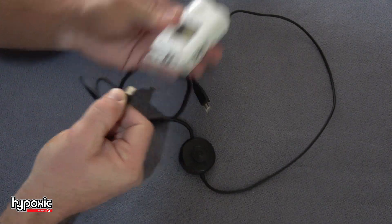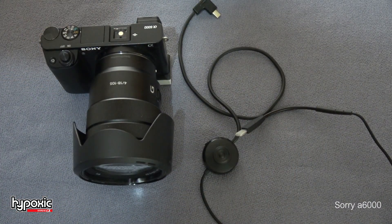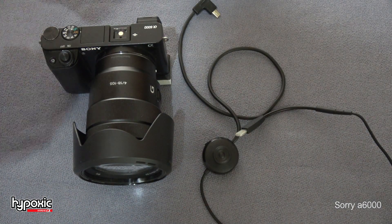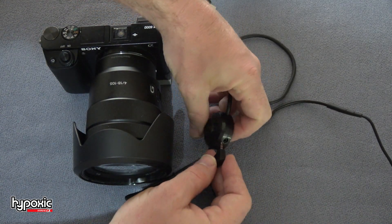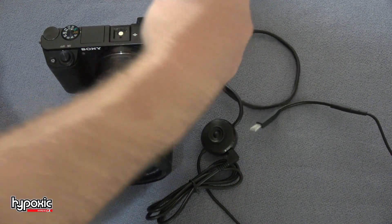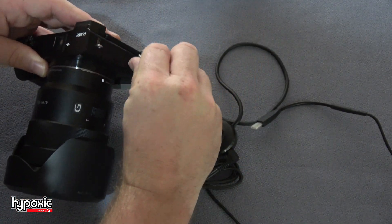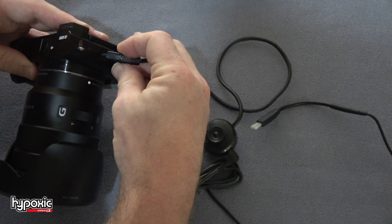So standard operation is, let's say we have an X3000 or whatever, and we have our bite switch — or in this case, the tongue. We're going to plug it into this new 2.5 millimeter jack. We want to make sure it's all the way in there. Then go in and plug it into the side of the camera.